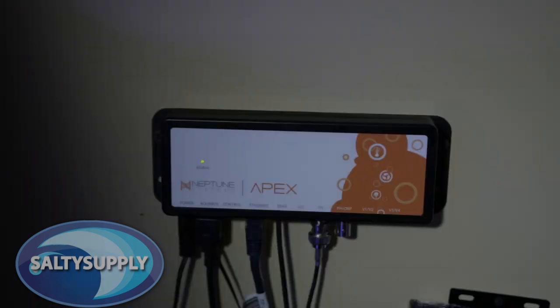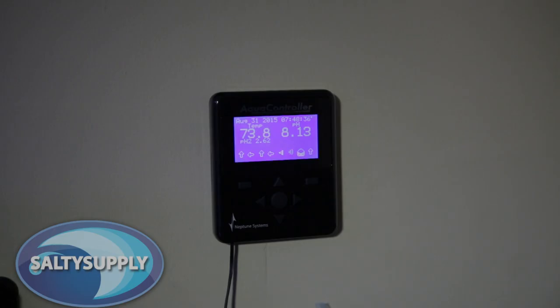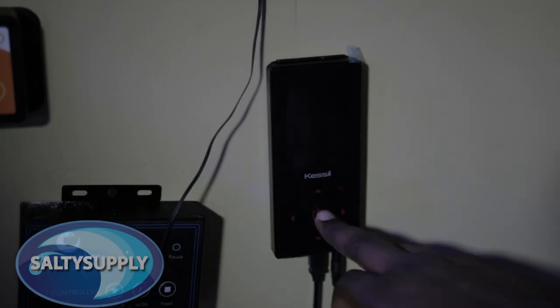Now on to the Apex Controller, which will cost you a little over $500. But for that price you're getting a lot, including the Apex base unit, energy bar, Apex display module, long-life temperature probe, standard pH probe, and the Apex comes with tons of other features and the ability to control other devices.